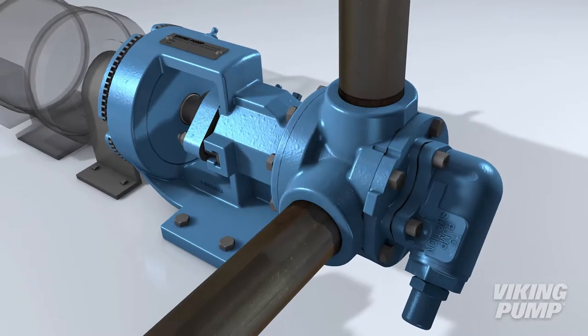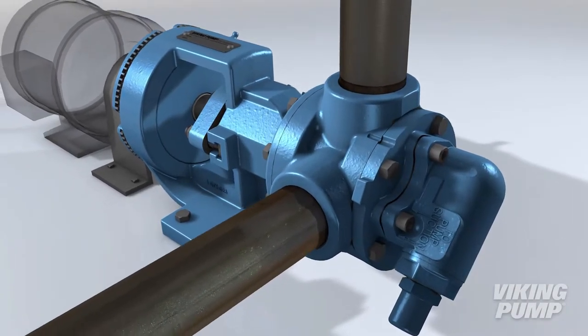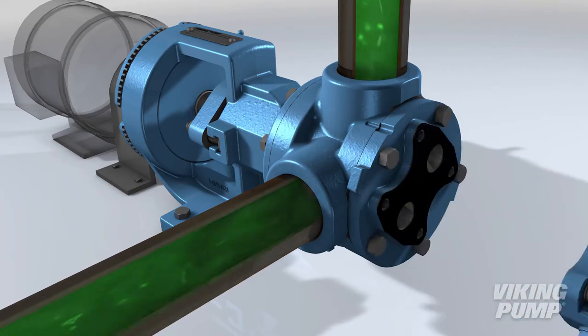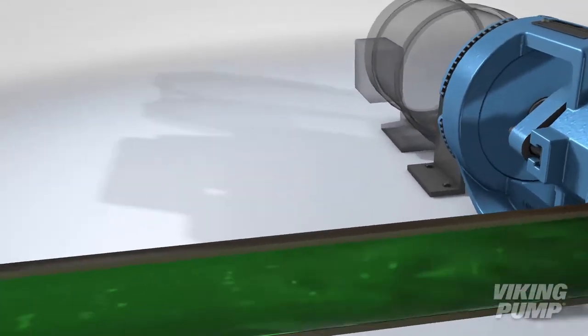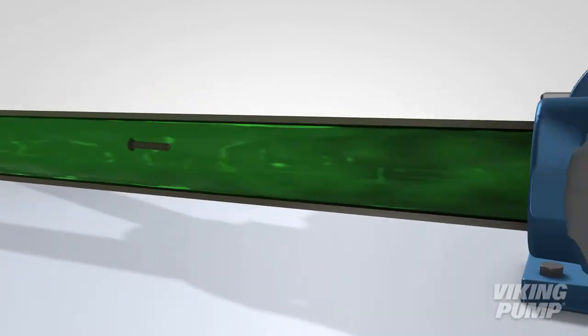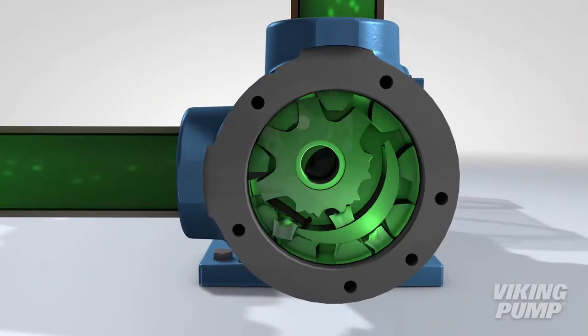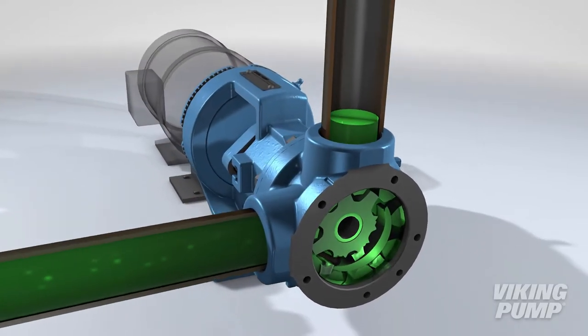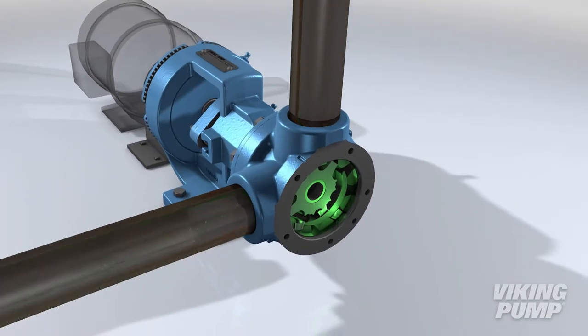At Viking Pump, our data shows that the number one issue that takes any positive displacement pump offline is a foreign object in the fluid. If something as simple as a screw or a bolt falls into the system, the consequences can be devastating to the pump — not only taking it offline but often making the pump completely unusable, requiring a costly repair or a complete replacement.